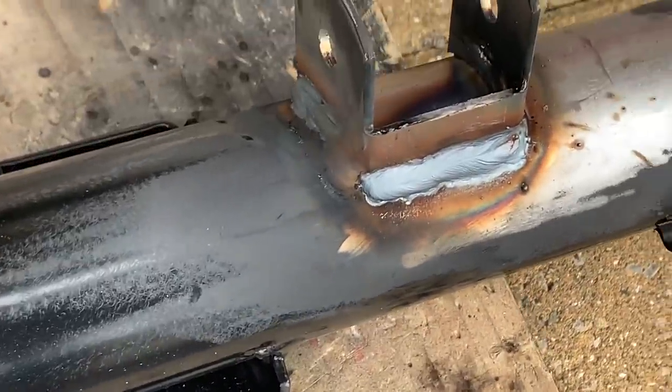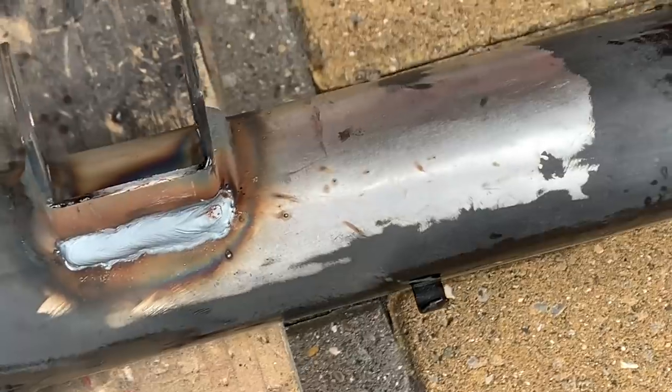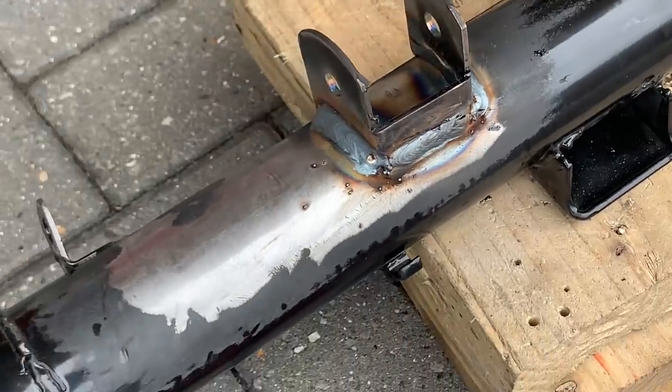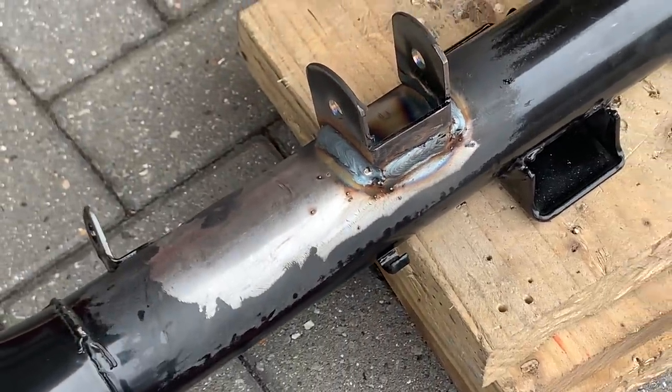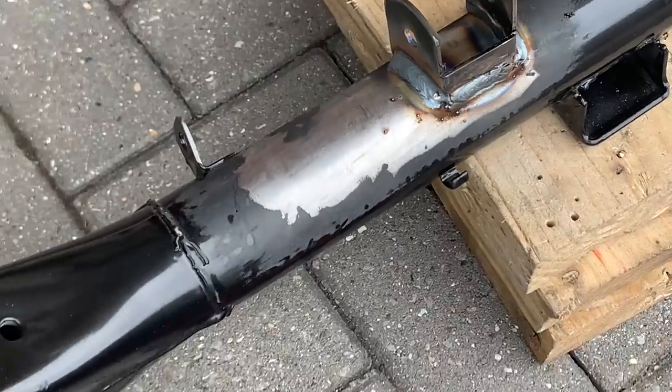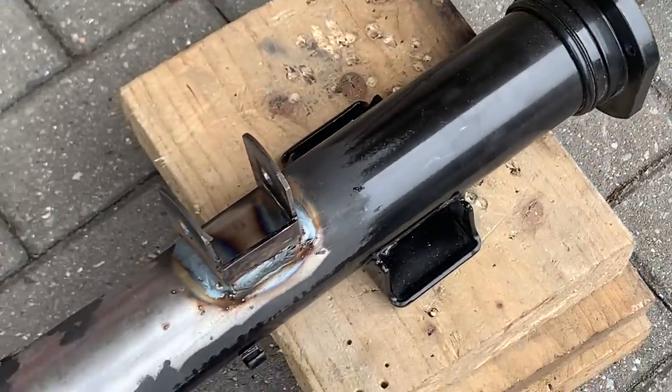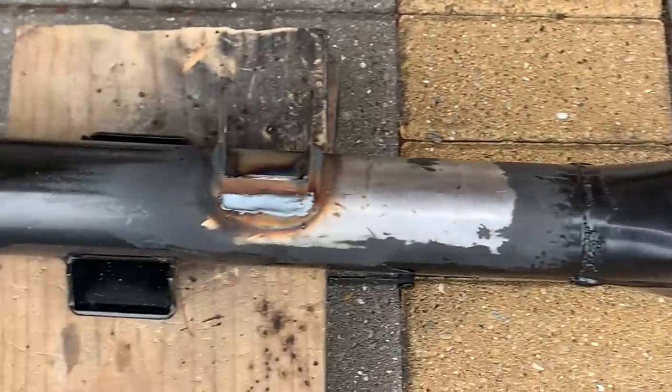And there we go — fully MIG'd in and ready to clean up for powder coat. I'll let you see it when it's cleaned up, and then I'll have to take it for powder coat. Because what was a beautiful axle is now unfortunately destroyed, but I'm sure it'll look perfect when I get it back.